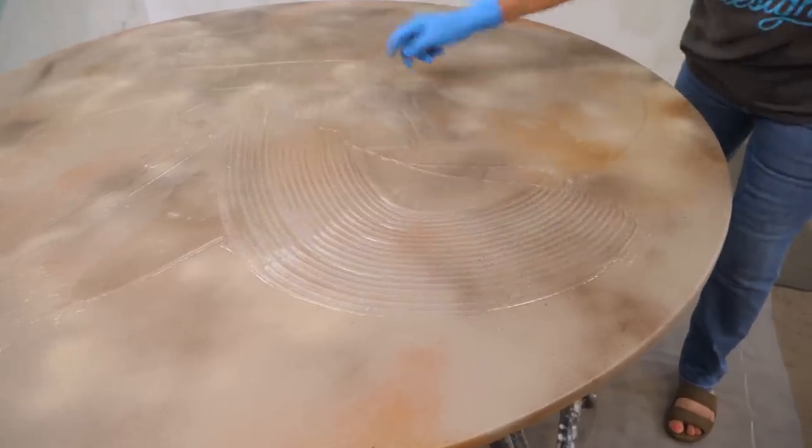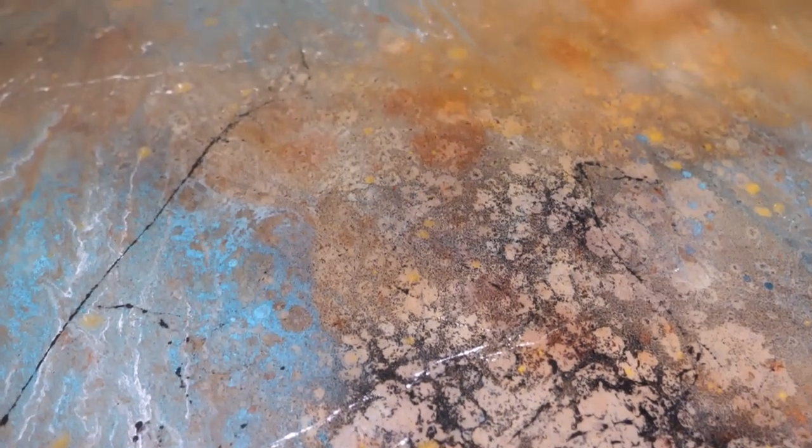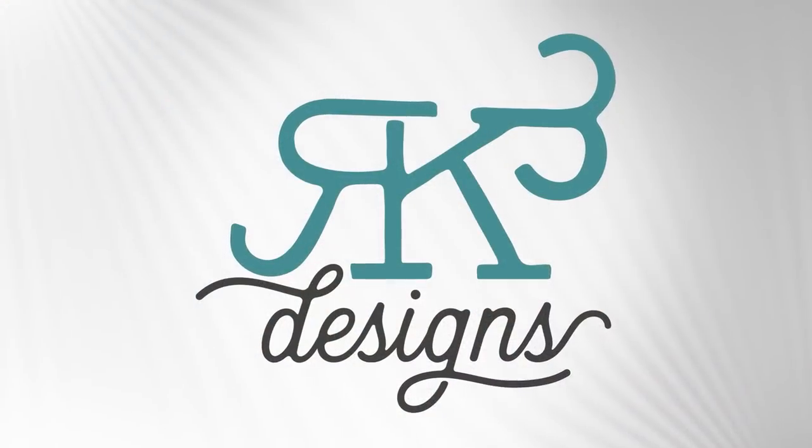Hey guys, I'm going to show you how to create this amazing finish and all I'm going to use is spray paint. Stay tuned and enjoy the video.